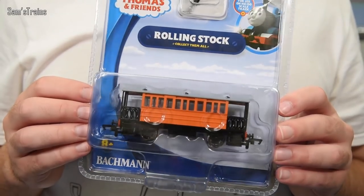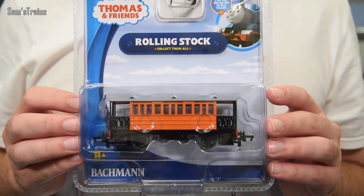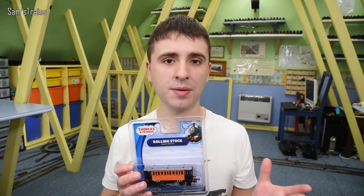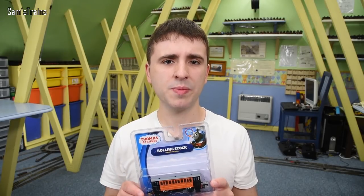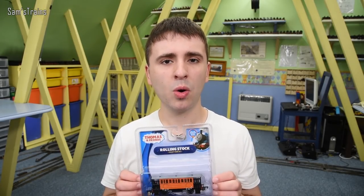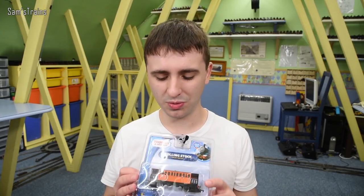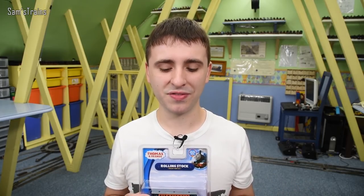The character I'm looking at today is Henrietta — Toby's coach. Not a huge amount to say about this. It cost me £25, which is very expensive. The RRP in America from Bachmann is about $34, which is around £26 — so not quite as expensive as Toad, but still pretty expensive. I'm not going to go through all the rubbish about how annoying the prices are; I'll put a link to the Toad video where I cover all of that.